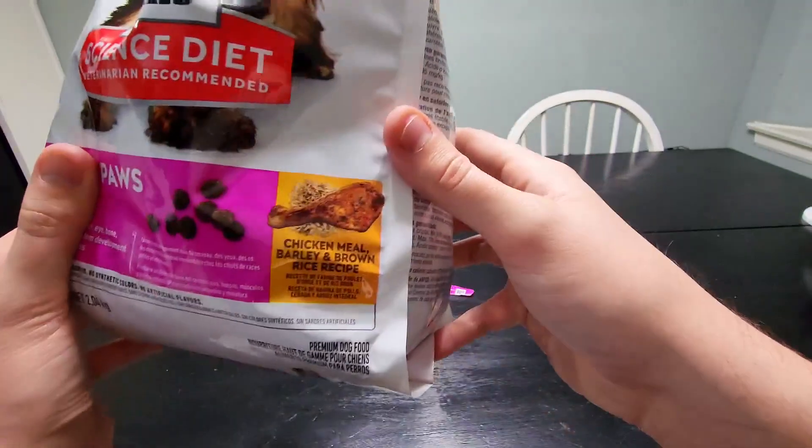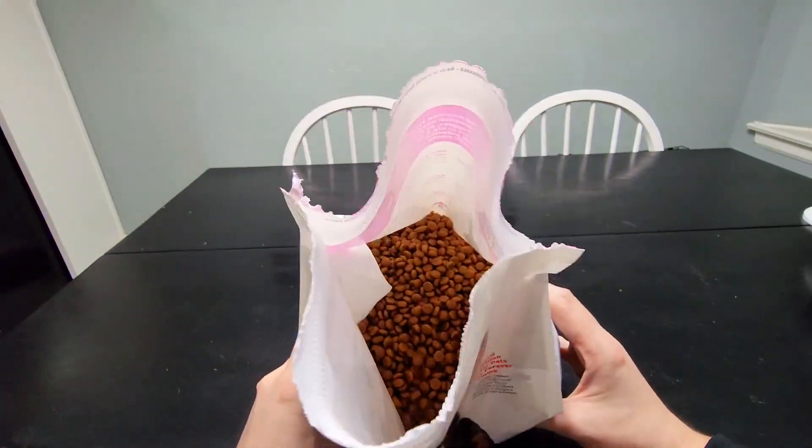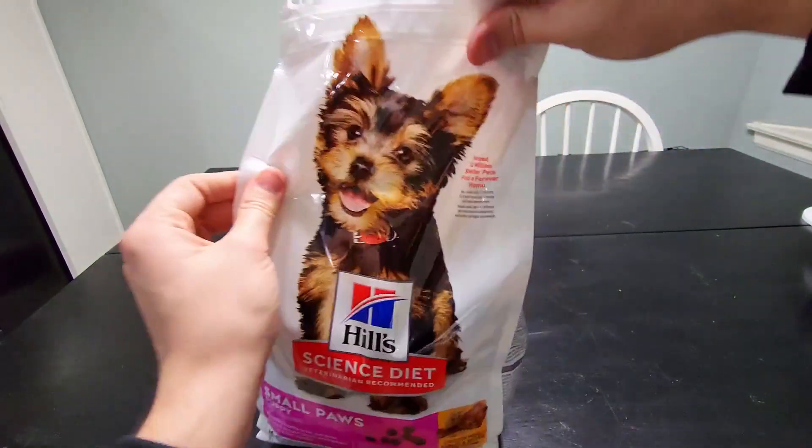Again, this is the chicken meal, barley, and brown rice recipe, and that's what it looks like right out of the bag. Really do like this stuff — it looks really good and this is some high quality dog food right here.